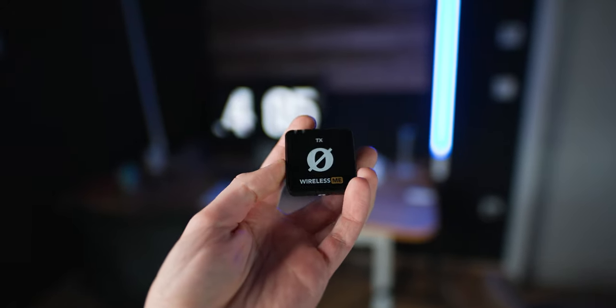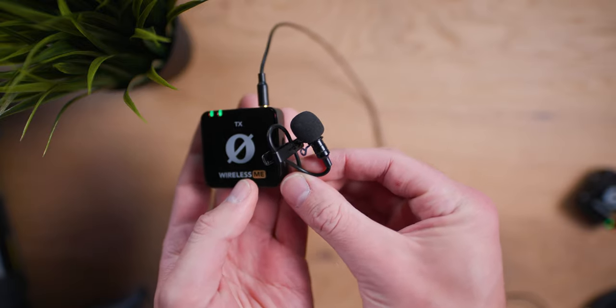Today we will take a closer look at the Rode Wireless ME. This is the wireless microphone system I have right here in my hands, and it basically solves all the issues I just mentioned.